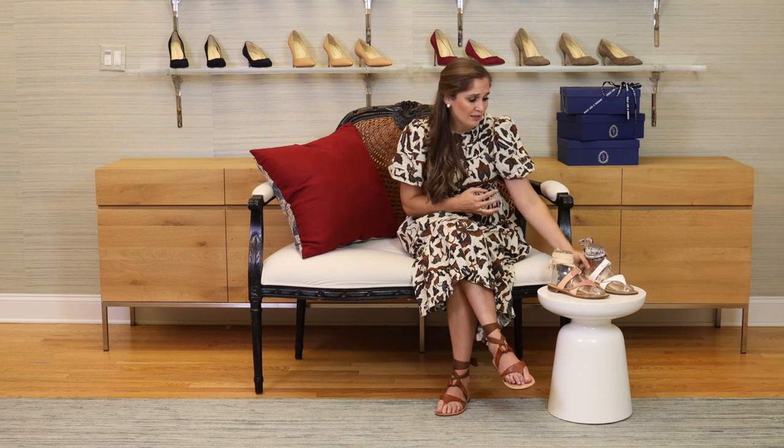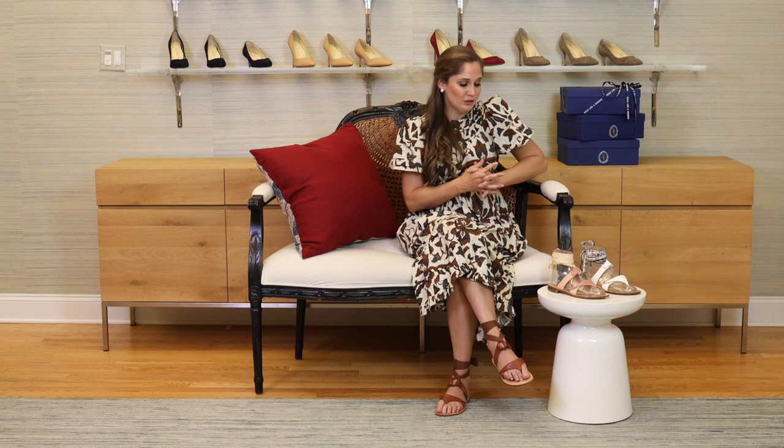The Greer is such a great casual style for the summer. You can really throw it on with anything — a dress, shorts, or jeans.